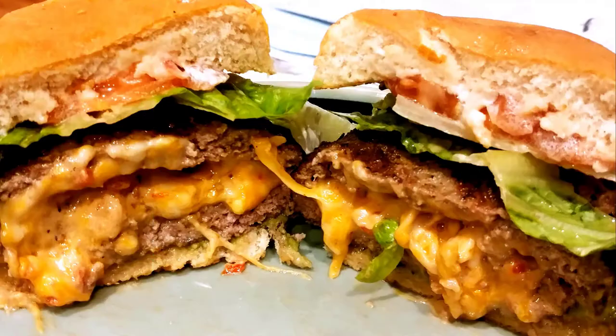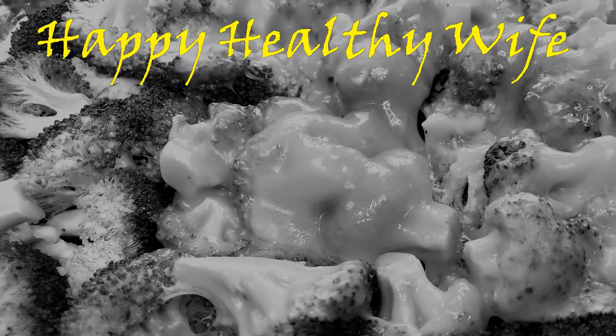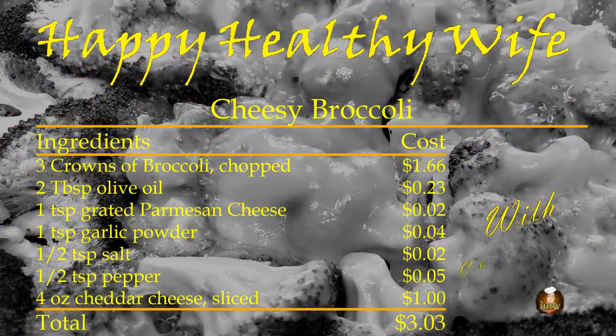No cheesy pun here, just a simple and great tasting way to get you and your kids to eat broccoli. It's time for another Hot Dish from Happy Healthy Wise, with Daddy!